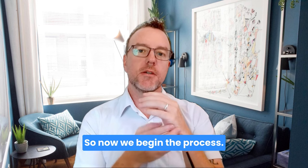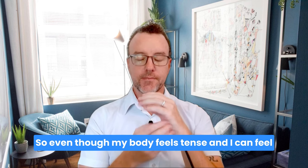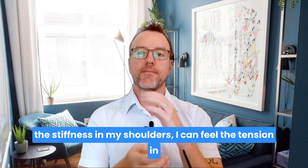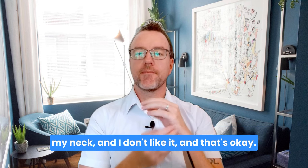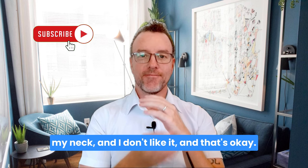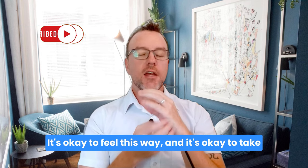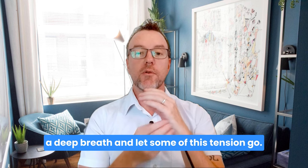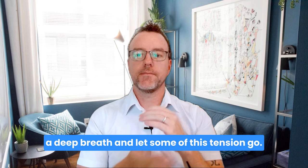Now we begin the process. Repeat these words if it feels okay. So even though my body feels tense and I can feel the stiffness in my shoulders, I can feel the tension in my neck, and I don't like it — and that's okay. It's okay to feel this way. And it's okay to take a deep breath and let some of this tension go.